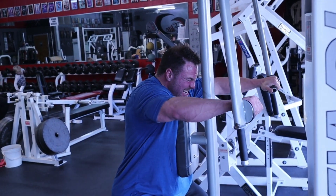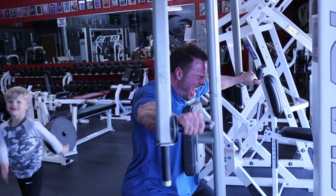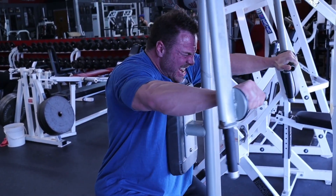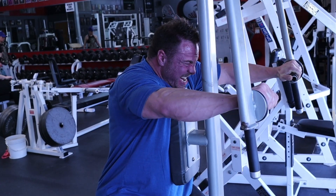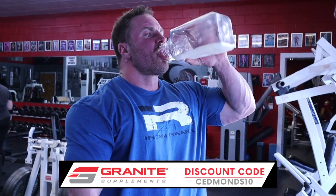On to the reverse pec deck — one of my absolute favorite exercises for rear delts. I only had 115 pounds on here, but at this point my shoulders were jacked up. I'm shooting for 20 to 30 reps, contracting as long as I can, then keeping going with partials. Two sets — that's all I needed. Shoulders are down, traps are out of it — this is all rear delt. Play around with the seat height so shoulder, elbow, and wrist form a straight line. Don't overextend the elbow and this will be nothing but rear delt.